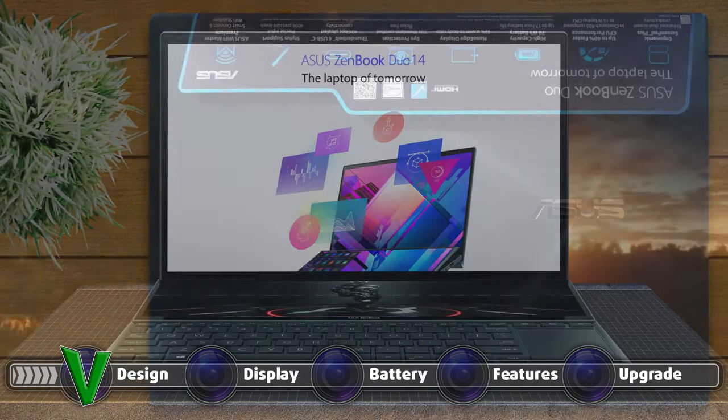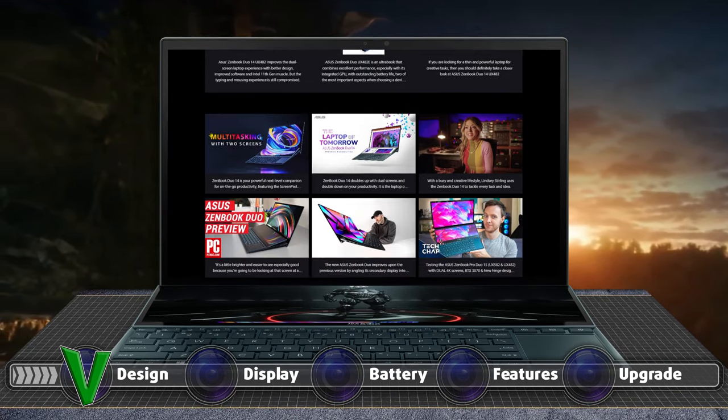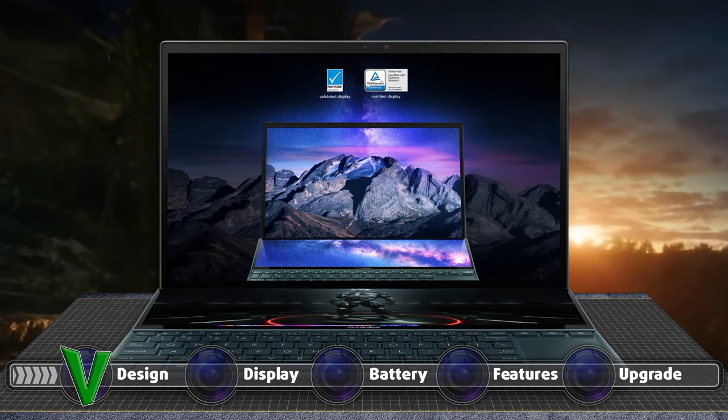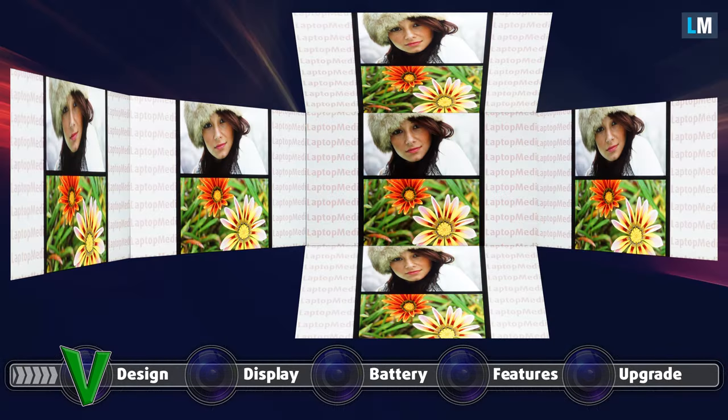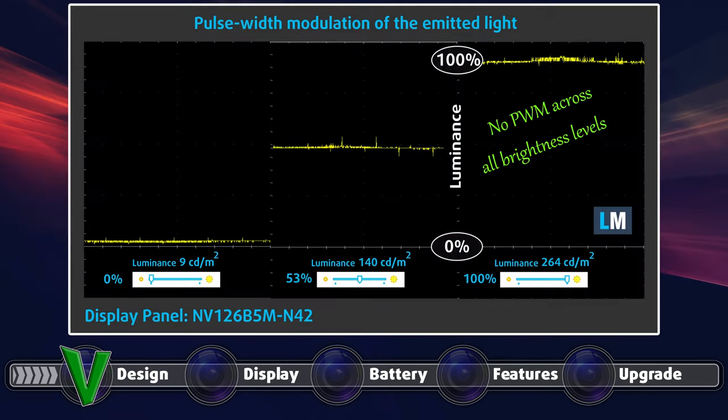As per the name, the laptop comes with two displays. The first has a diagonal of 15.6 inches and uses a full HD IPS panel with comfortable viewing angles, a decent maximum brightness of 330 nits in the middle of the screen, and 324 nits as an average across the entire area — a maximum deviation of just 5%. It also features a really high contrast ratio of 1530:1. The secondary panel has a resolution of 1920×515 and a diagonal of 12.6 inches. Both panels show no PWM usage across all brightness levels.